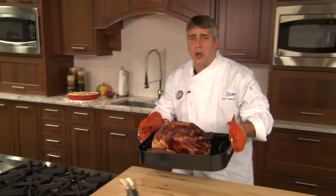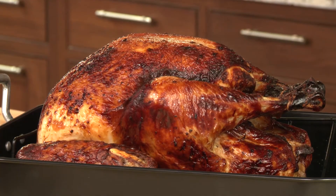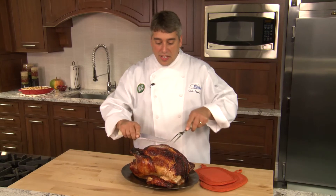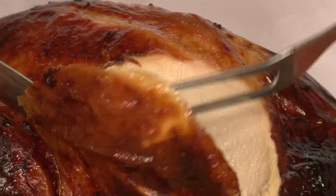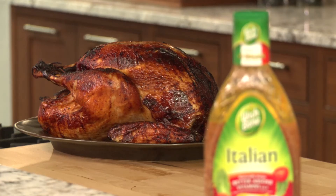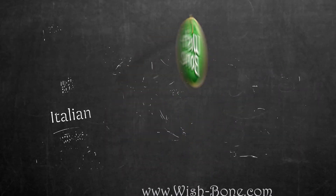Our turkey looks unbelievable — it smells amazing. Now we need to just let it rest for 15 minutes for the juices to settle before carving. Then comes the best part: digging in to the most flavorful, juiciest turkey you've ever had at Thanksgiving or any other time. From one Chief Turkey Officer to another, this Thanksgiving use Wishbone Italian dressing for the most flavorful, juicy turkey your whole family will be thankful for.